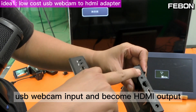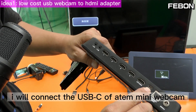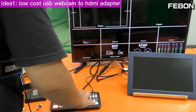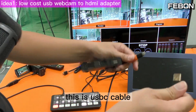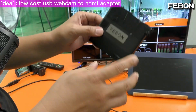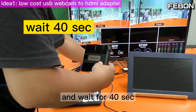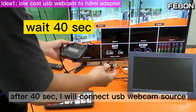For idea one, I use the low-cost USB webcam to HDMI adapter — USB webcam input becomes HDMI output. I connect the USB-C of the Antmini webcam output. First I show the multiview — connect a camcorder, yes this is multiview. Now I create PGM: this USB-C cable connects to the USB-C webcam output. This adapter is Android-based, so you need about 40 seconds to turn on. I connect the power and wait 40 seconds, then connect the USB-C webcam source.